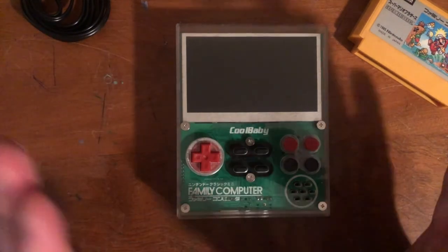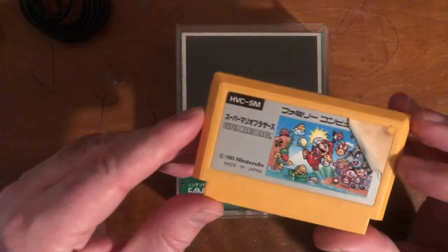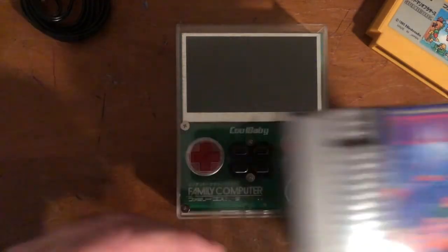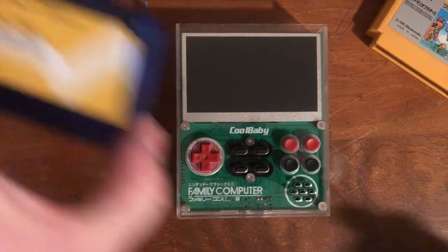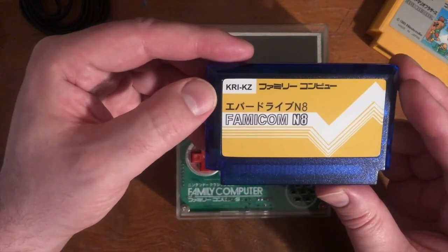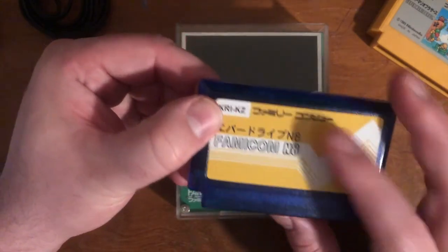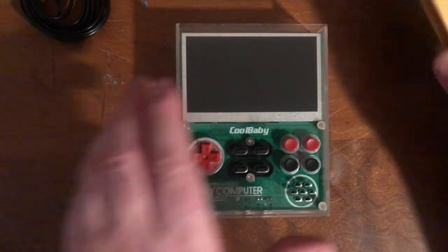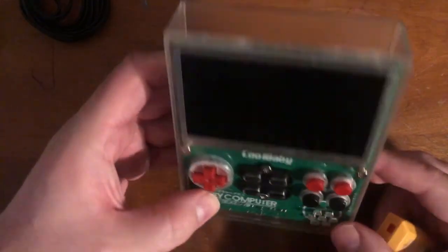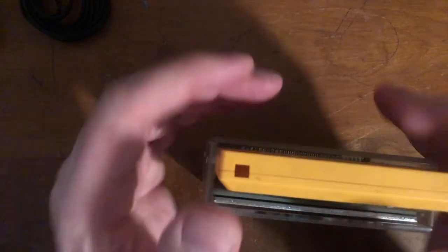Let's talk about the games. It came with that multi-game cartridge which I got rid of. I did buy a Super Mario cart — can't play that here since it's a NES cart — and I also bought the Famicom N8 cartridge, which is pretty interesting, a little shady maybe, but cool. Overall the hardware is pretty awesome — my only complaint coming up.